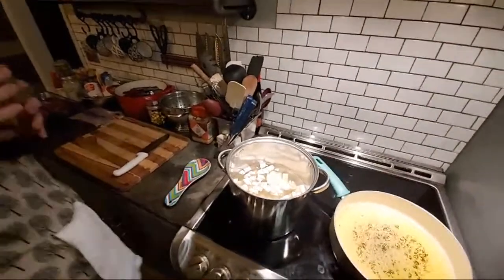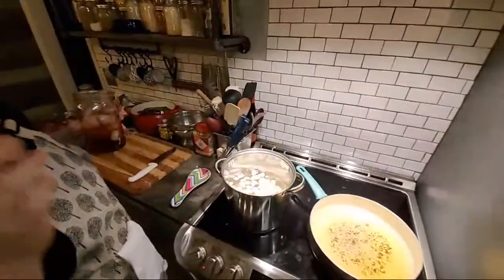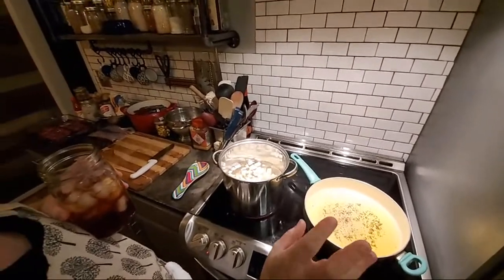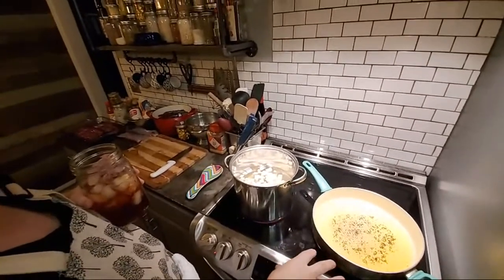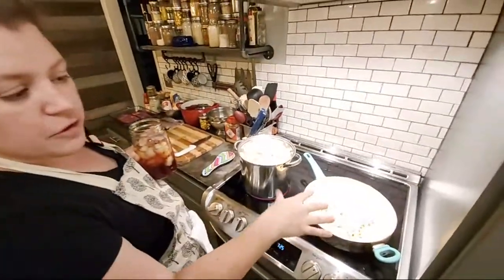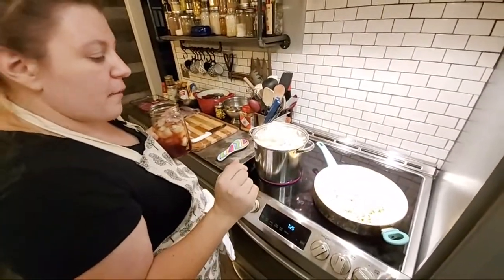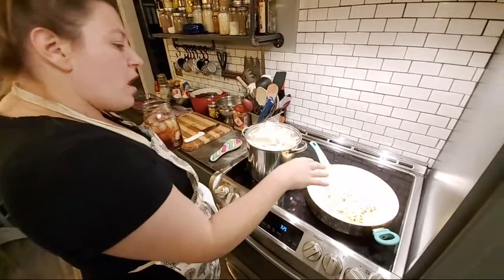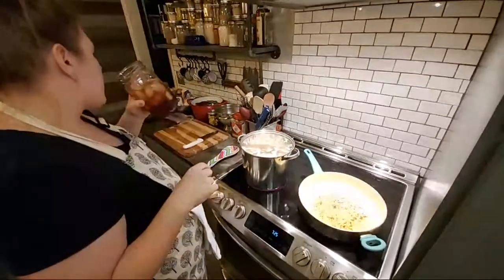Just to recap if you're just getting in here: we've melted some vegetable shortening, some ghee — which is clarified butter — and we've melted some bacon fat. The bacon fat still had some drippings in it from the last breakfast, so it's going to be a really flavorful pop of grease once we get going with the meat.